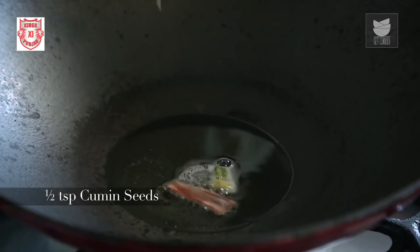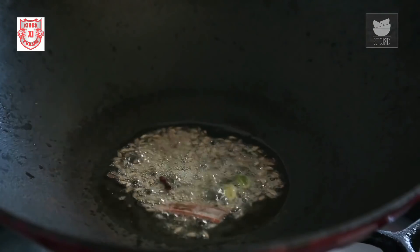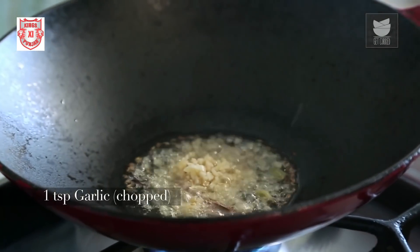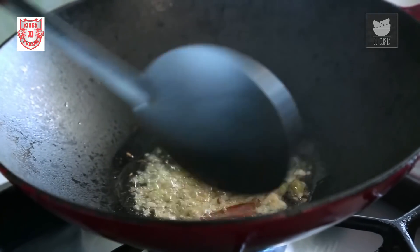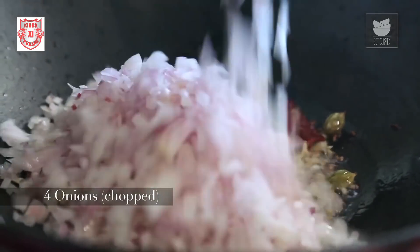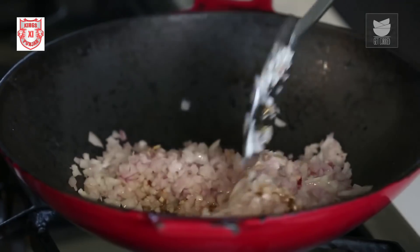Once they release their aroma, I'm going to add half a tsp of Cumin Seeds, a tsp of Finely Chopped Ginger, and Finely Chopped Garlic. I'm going to fry this till the raw smell of the Ginger and Garlic goes off. Then I'll add 4 medium sized finely chopped Onions and sauté till nice and brown.